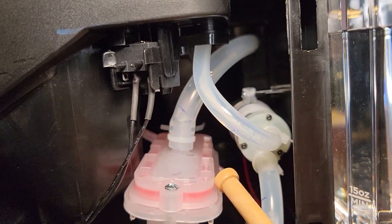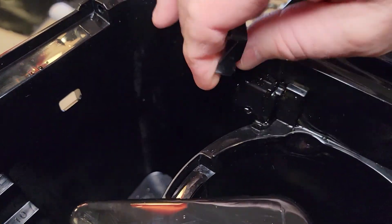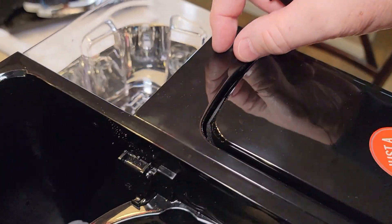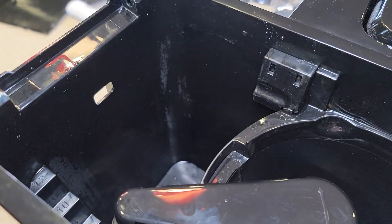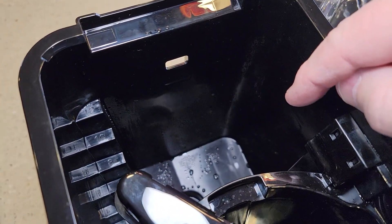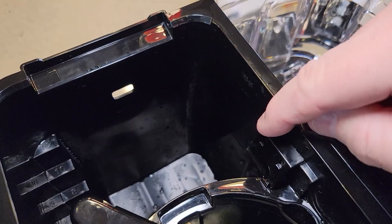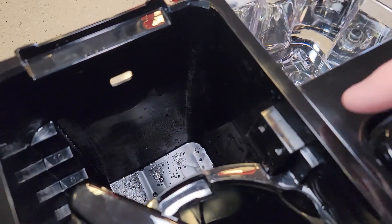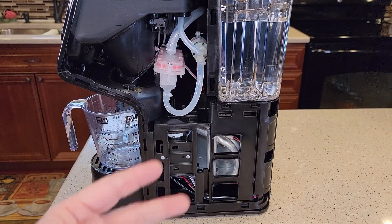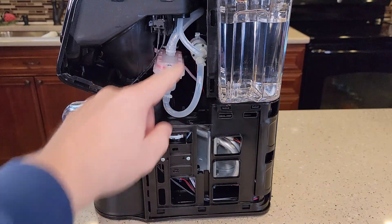That big tube coming out of the box goes right over to the carafe side. This little piece comes off — it's just a vent, just a hole, and the other side of that hole is that large tube going to the top of the box. I think a lot of people, myself included, were asking why there's steam and water on the carafe side when doing a K-cup. I think you're mainly getting steam unless you have a problem. If you do have a problem, you might get a bunch of water. Unlike Keurigs — which have one water pump and one air pump — this machine has two water pumps.